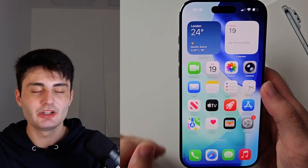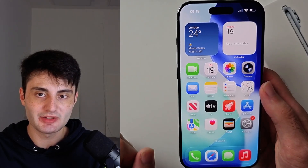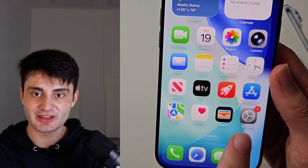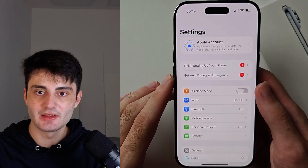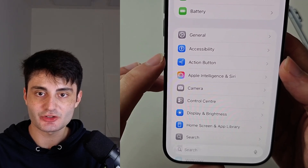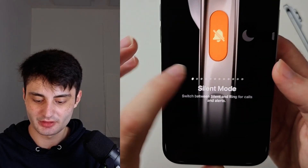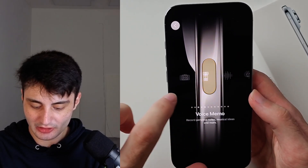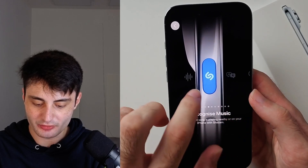Regardless, we can go into the settings and program this action button. We do that by opening up the settings app, then scroll all the way down until you see action button, and then inside of here you can just swipe across to choose whatever program you want.